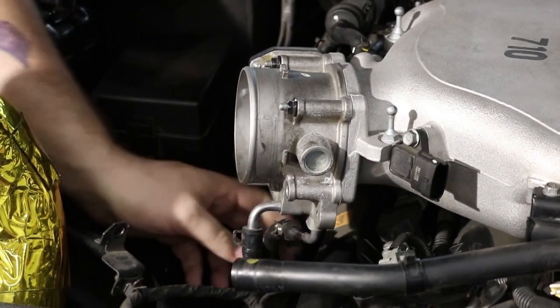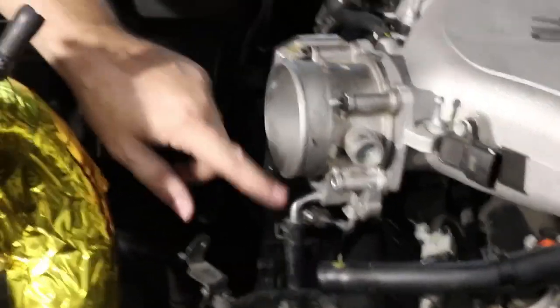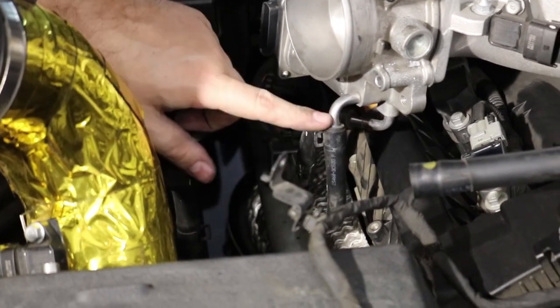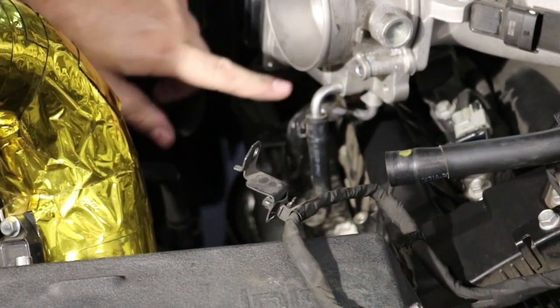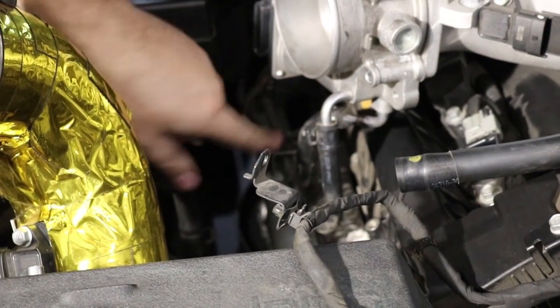In the bottom of your throttle body, you've got these two coolant lines. Basically, it just creates a loop — that's all it is. There's nothing special or fancy about it. Coolant comes in from one line, goes into a little pocket inside the casting on the throttle body, and then goes out the other side into the return line.